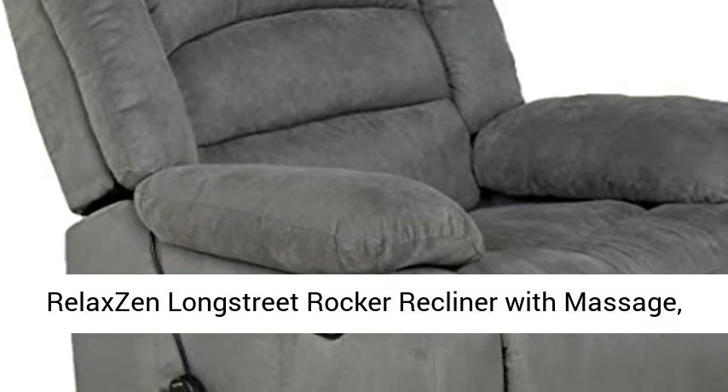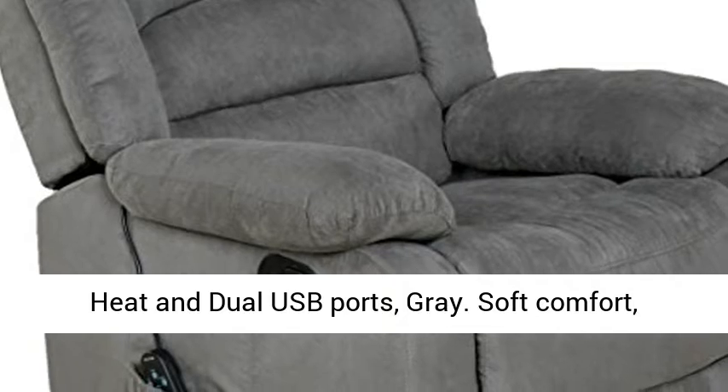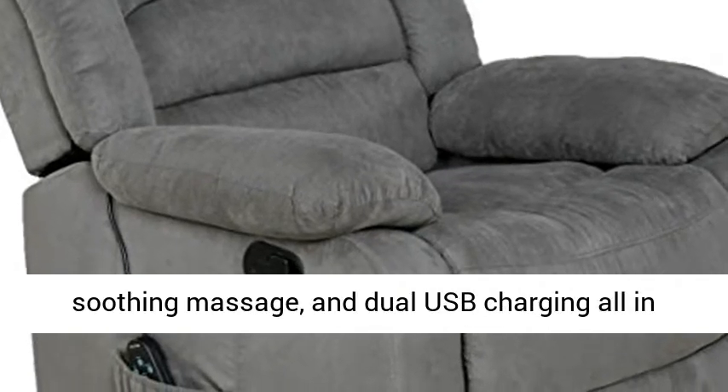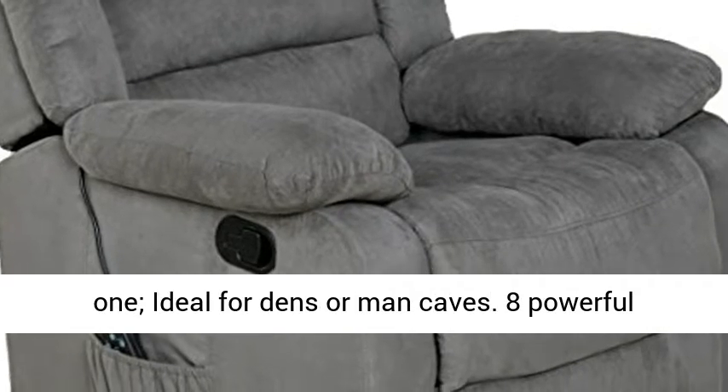Relax and Long Street rocker recliner with massage, heat, and dual USB ports, gray. Soft comfort, soothing massage, and dual USB charging all in one, ideal for dens or man caves.